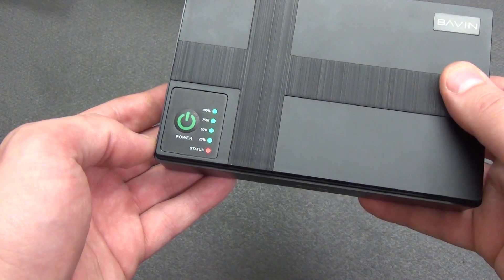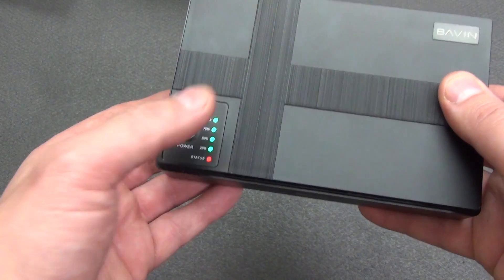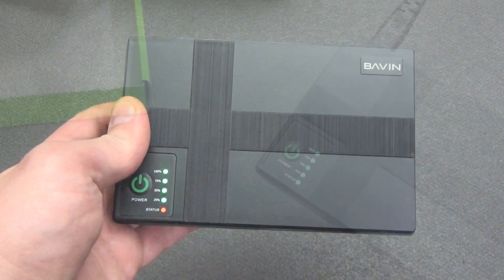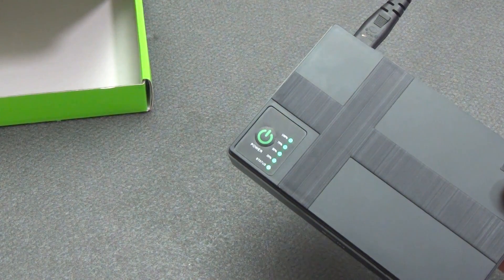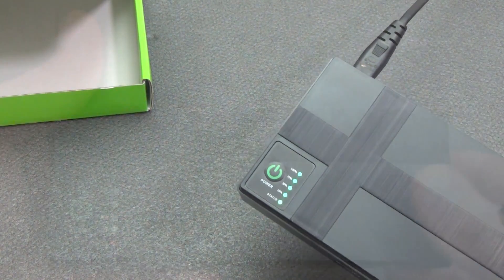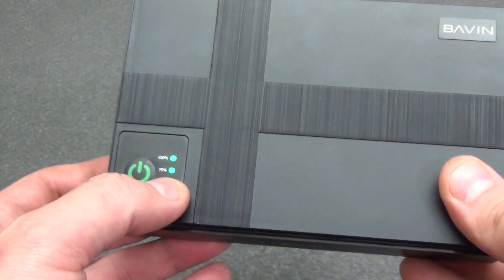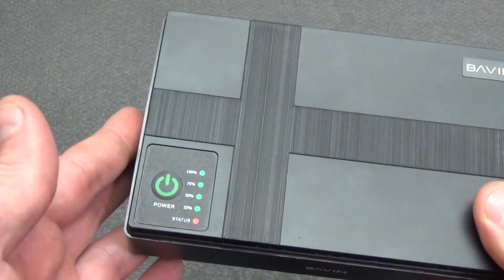On the top we see the manufacturer's logo, and at the bottom there is an on/off button and LED indicators of the current status of the device and the remaining battery capacity. We turn it on — as we see, the status indicator is red. This means the UPS is not currently connected to a 220V network and the connected devices are powered by the built-in battery. If you connect the UPS to a 220V network, the status changes to green, which means the batteries are charging and the connected devices are powered by the 220V network. Above are LEDs indicating remaining battery capacity at four positions: 25%, 50%, 75%, and 100%.